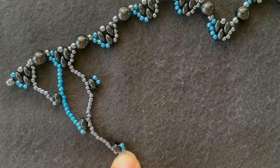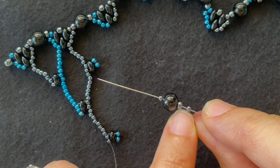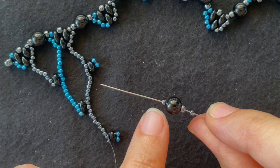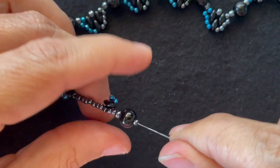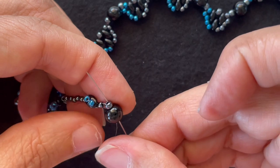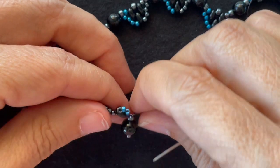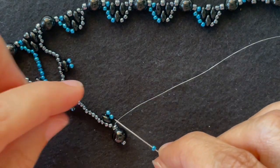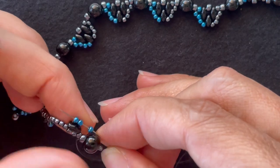Here we're going to make a drop. Put on an 11-0, followed by an 8-0 seed bead, a 6mm round bead, and another 11-0. We string that on, then go back up through the 6mm bead and the 8-0 seed bead after it. Pull that tight. Then we add an accent color seed bead and go through these two accent color seed beads.